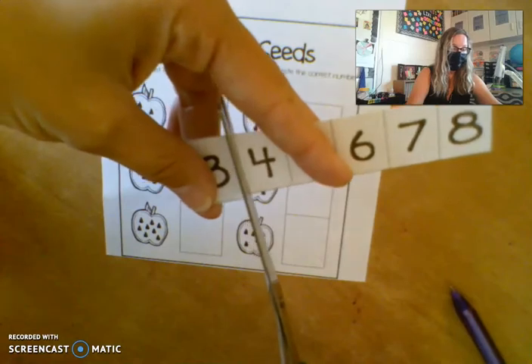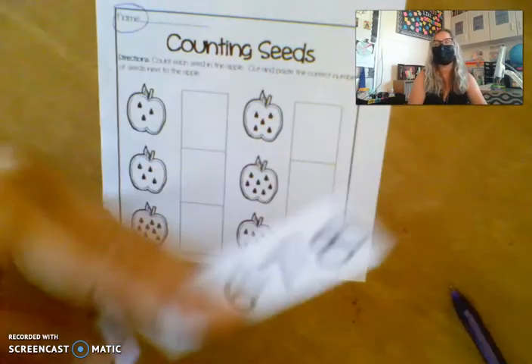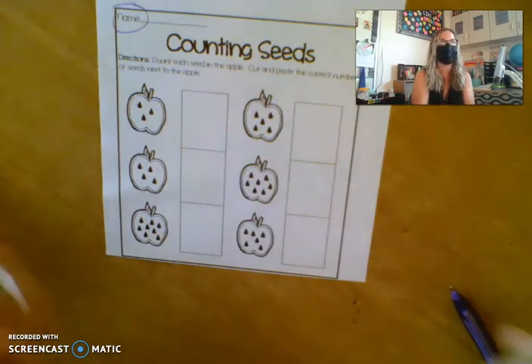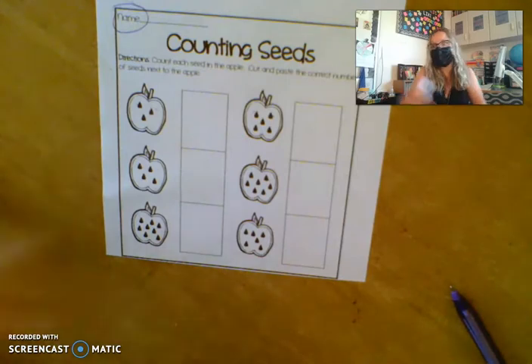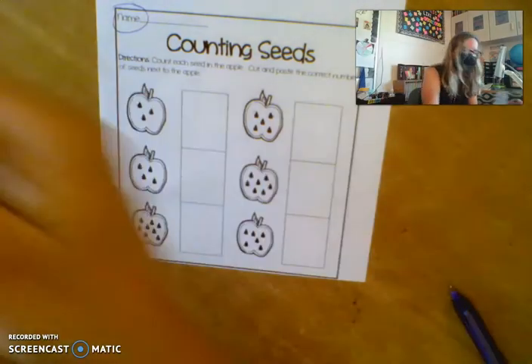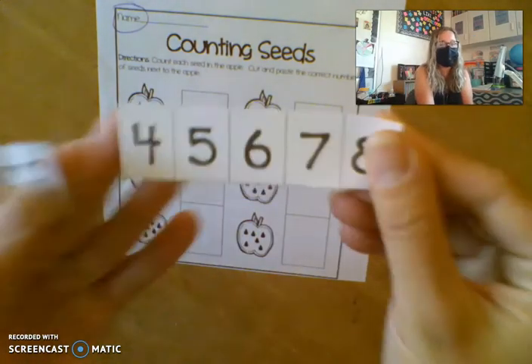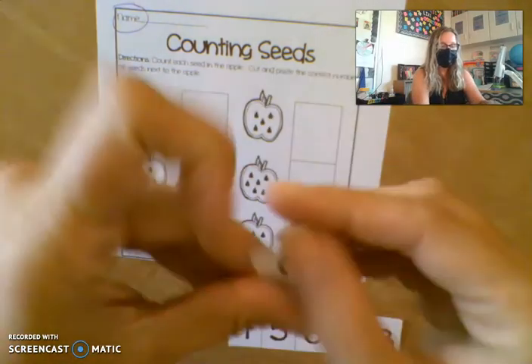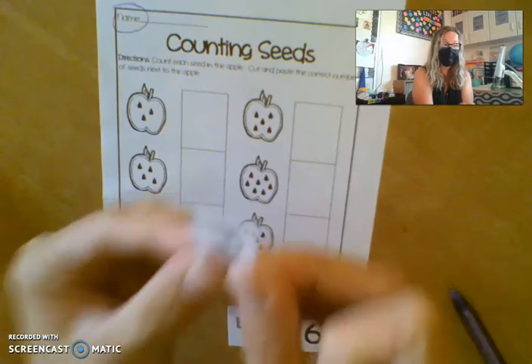I'm not going to cut apart all of my numbers at once, because boys and girls — what could happen if you cut apart all your numbers at once? They could get lost. Some could fall on the floor, some could get tucked inside your desk and you could lose them. So it's best to keep them all together until you're ready to glue them down. I cut my three because I'm ready to glue my three.